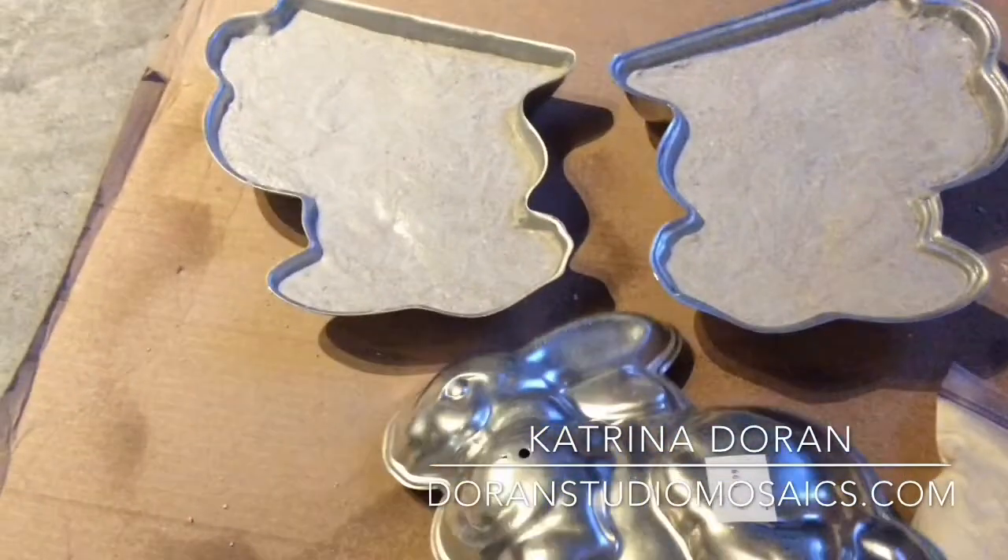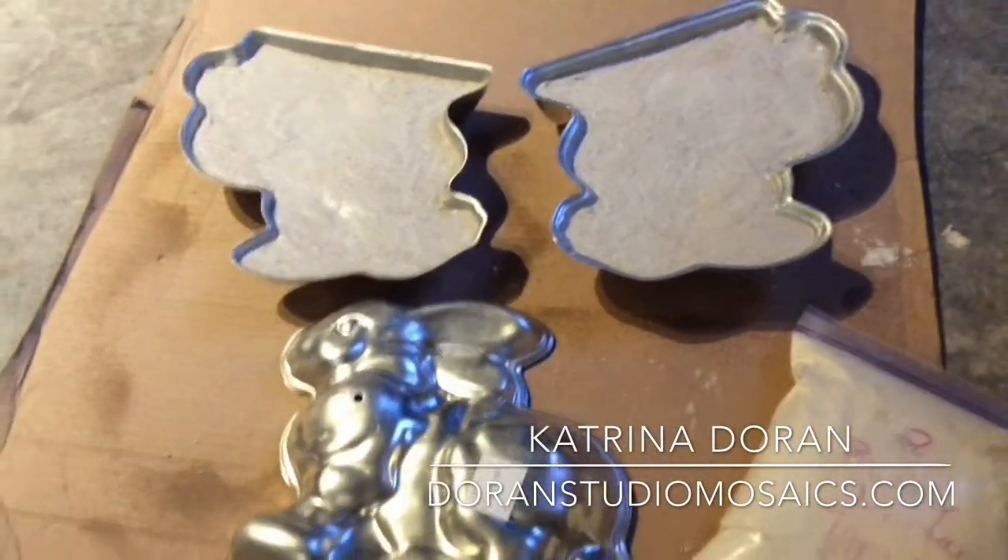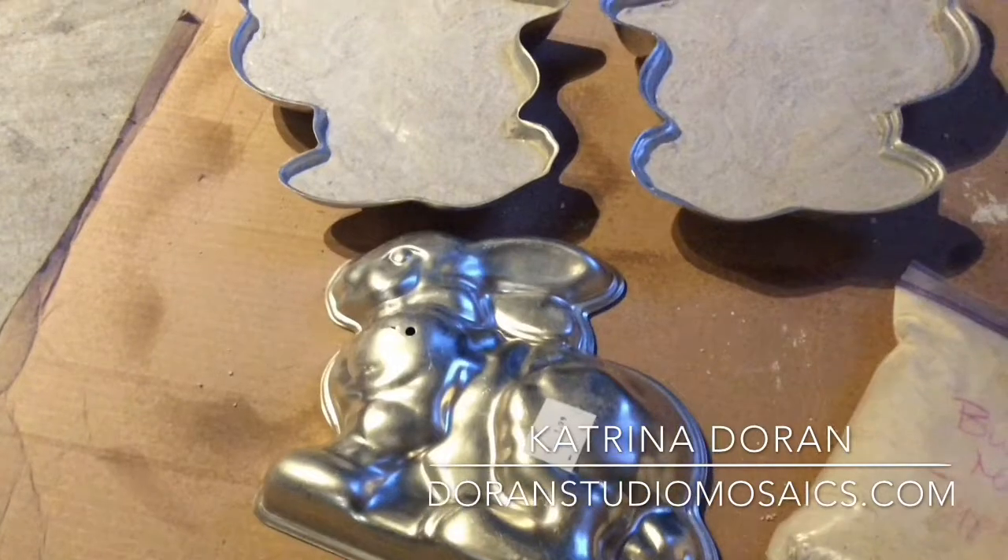For the time being I am going to just cover them in plastic, let them cure for a week, and then next week I will do an unveiling for you.